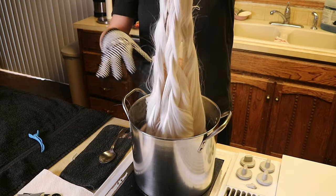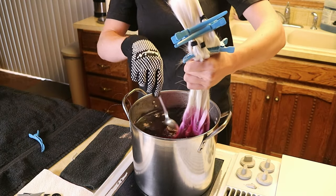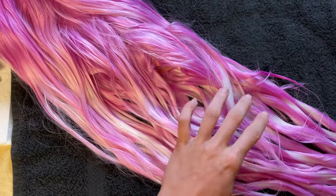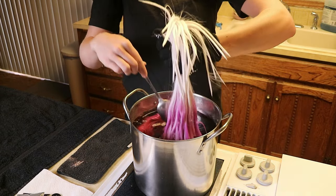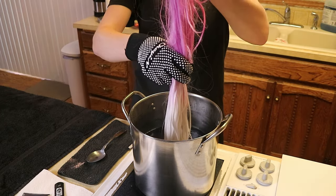Now this is where it became evident that braiding the wig was a bad idea. Since the fibre wasn't allowed to move freely in the bath, the dye didn't penetrate to the centre of the braids, which led to this strange but kind of cool marbled effect. Fortunately it was an easy fix — I just undid the braids and re-dyed it, then finished out the gradient.